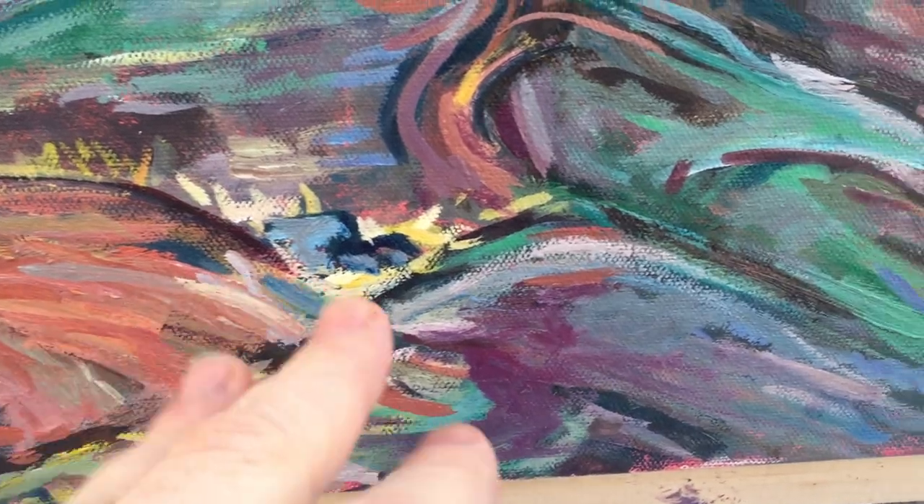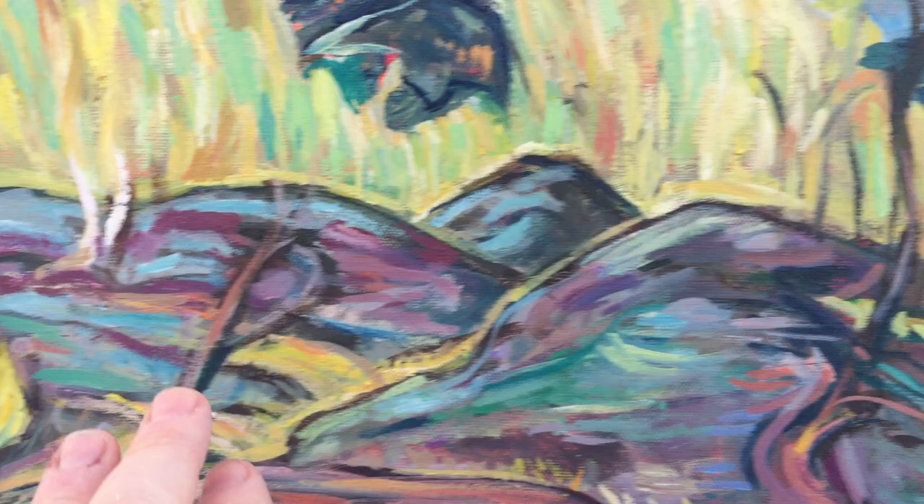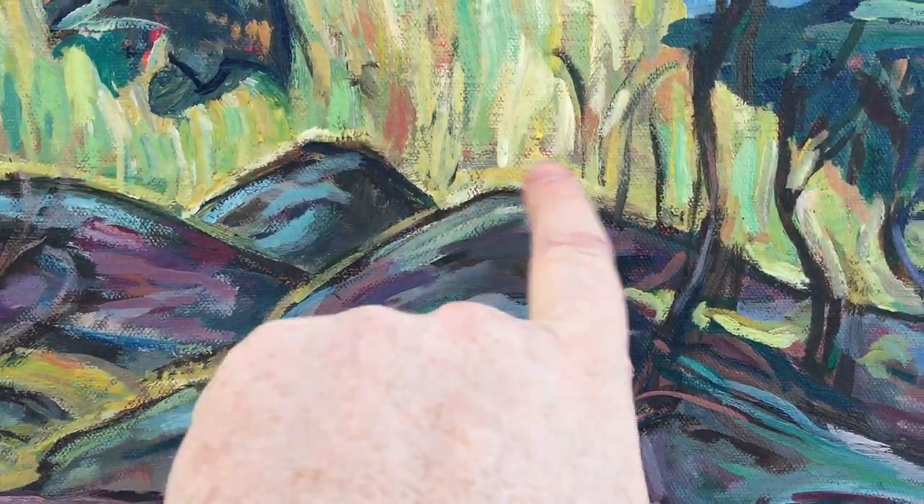I don't even know what to say. You can just look at it and you can see how it's progressing. I added the trees back in over here and started adding more fine lines.